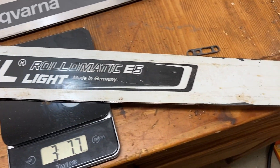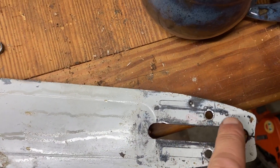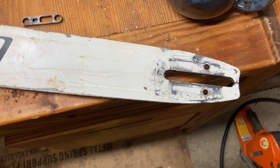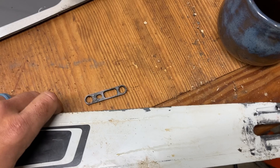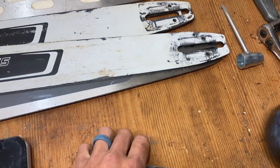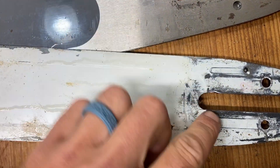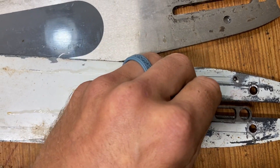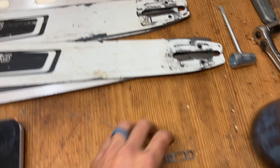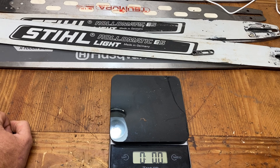Like I said, the only thing with running Stihl bars on a Husqvarna is you have to modify things, which takes extra time. So if you want something you can just slap on a Husqvarna and not worry about milling things out and getting an adapter — and if you don't care about weight — then just go with something else if you're running a Husqvarna.